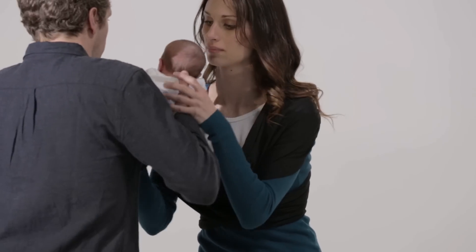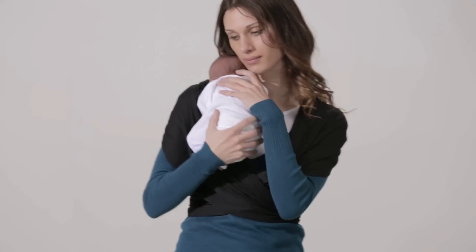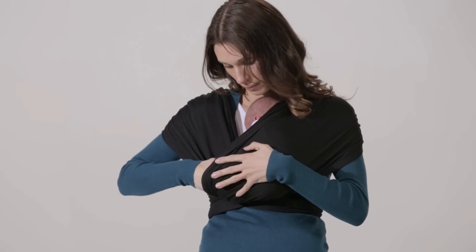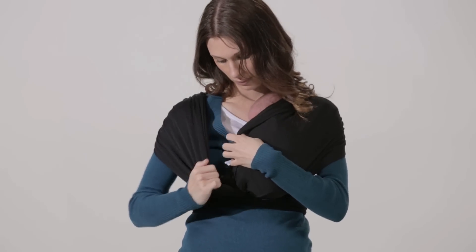Begin with your baby held securely on your right shoulder with their legs tucked in the fetal position. With your left hand, take hold of the band on your left shoulder and pull it away from your body. Create a pouch in the band and slide your baby down into the pouch.